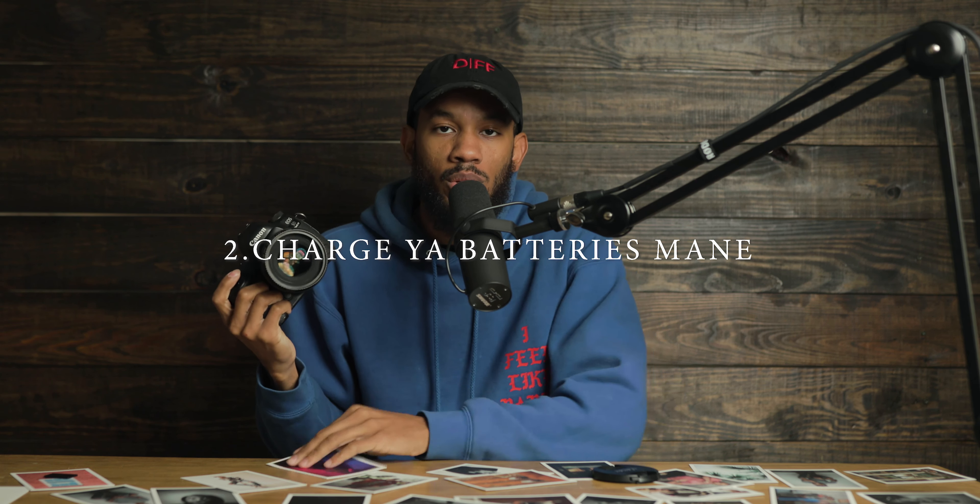You're going to want to make sure that you charge your batteries. You've got to keep these charged, because if they die while you're shooting for a paid gig and you don't have any other batteries, you're screwed. So just make sure you keep these charged.